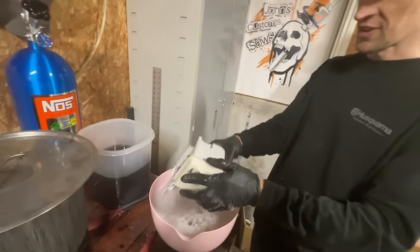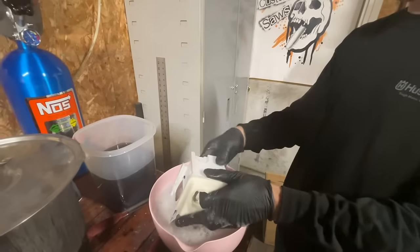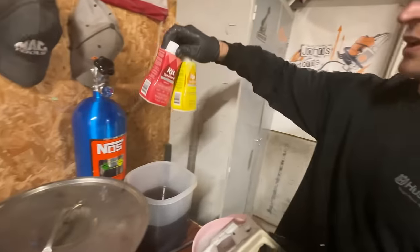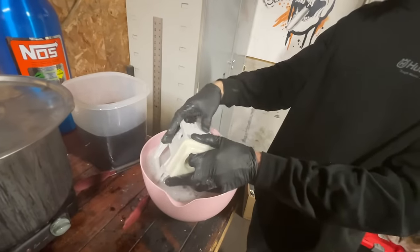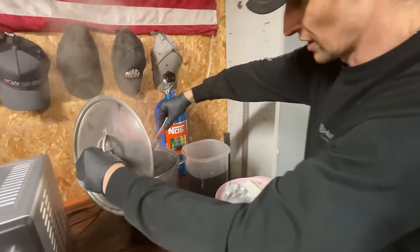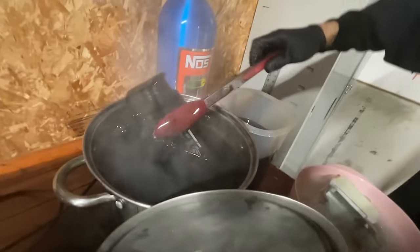You can dye white plastics red, green, all different colors. Orange plastics are hard to get to any other color but black. With the white plastics you can get basically whatever color you want. Without the acetone it takes a lot longer — without it you'd have to let it sit in there for a long time.